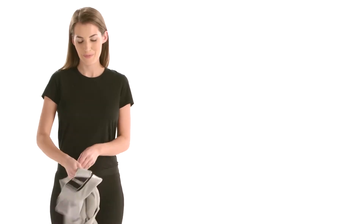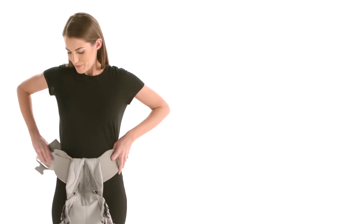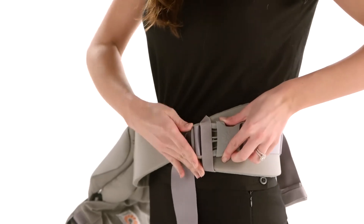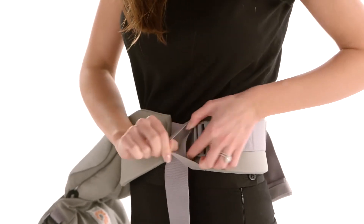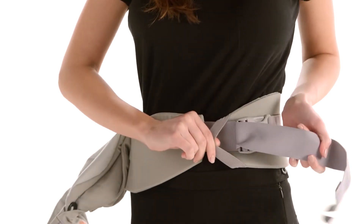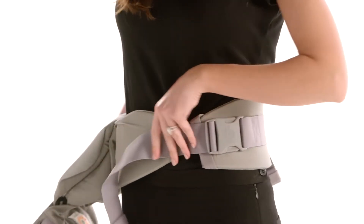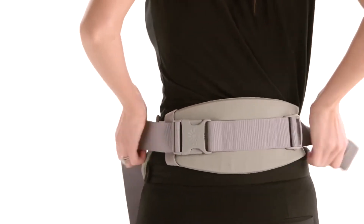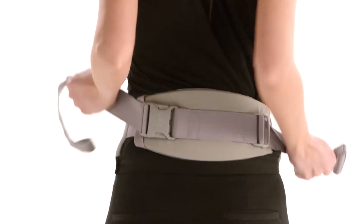Second, securely fasten the waist belt. Make sure to wear it high on your waist with an infant so baby is close enough to kiss. Tighten until you get a snug fit.